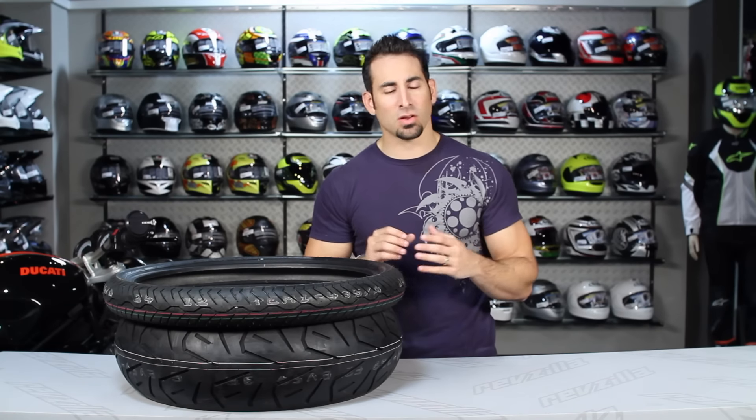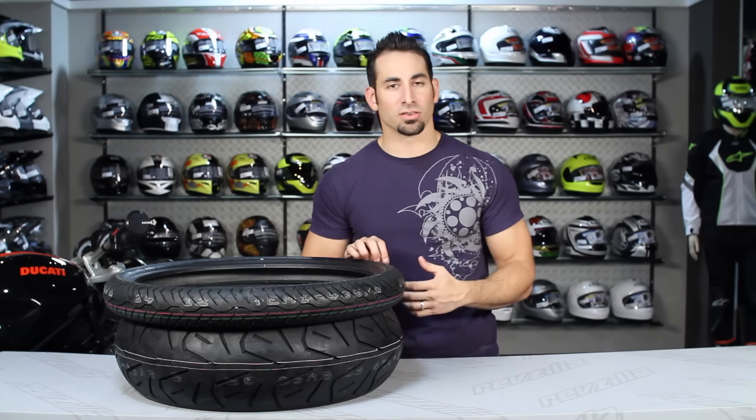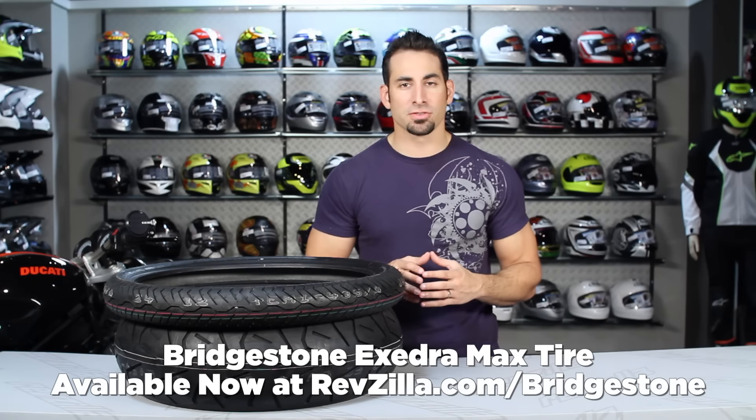Hey, this is Anthony with RevZilla TV where you can watch, decide, and ride. Welcome to our detailed breakdown of the Bridgestone Excedra Max metric cruiser tire available at RevZilla.com.